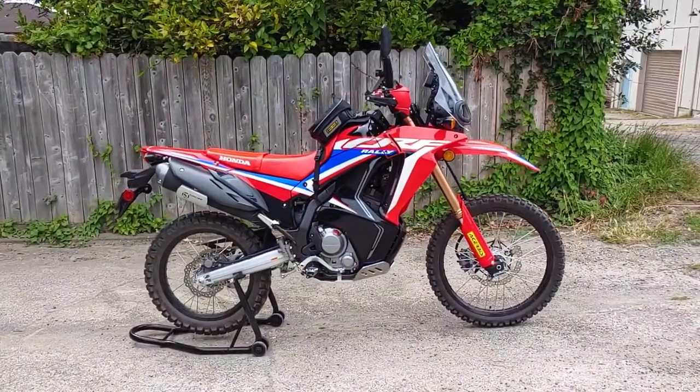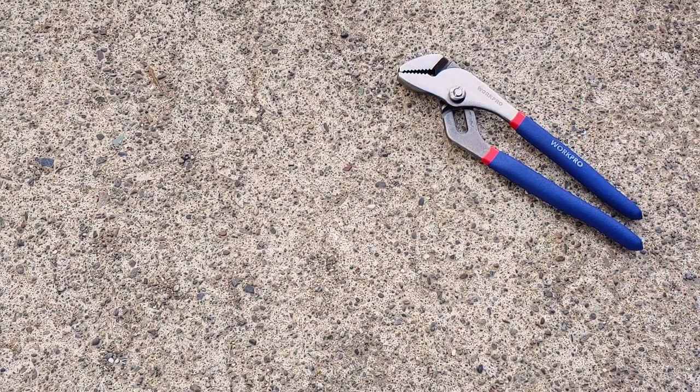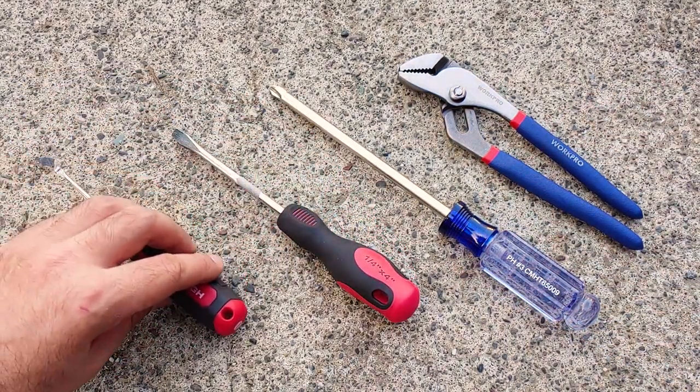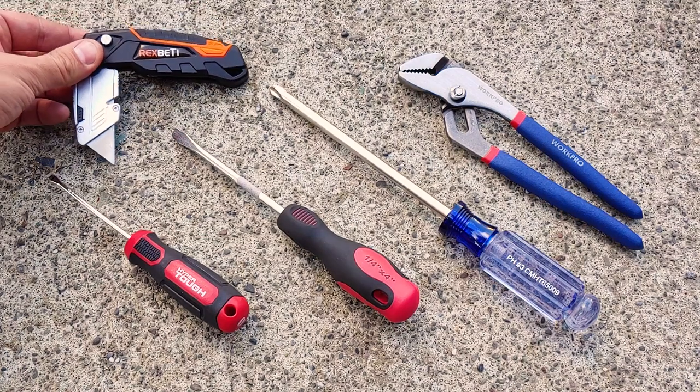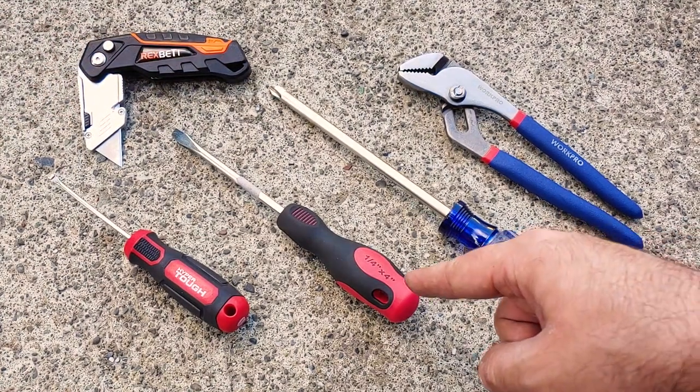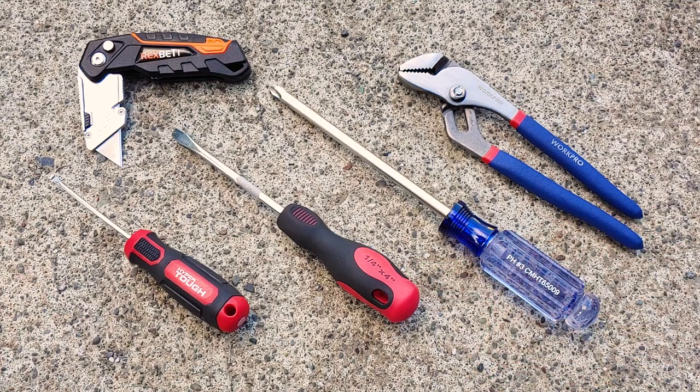Here are the tools that I used for this job: tongue and groove pliers, a Phillips No. 3 screwdriver, a flathead screwdriver, a tiny flathead screwdriver, and a utility knife. That has to be a Phillips No. 3 — just around that size. And that has to be a tiny screwdriver, tiny flathead.